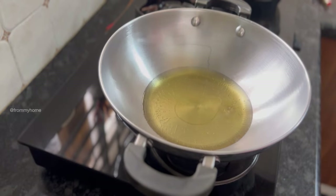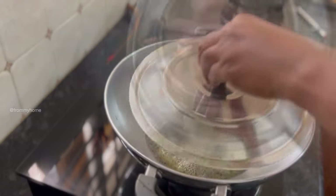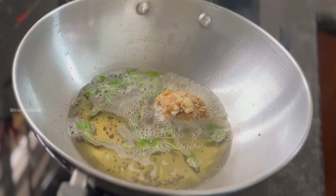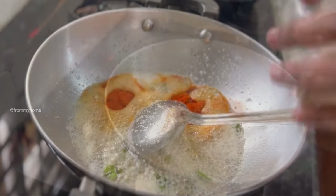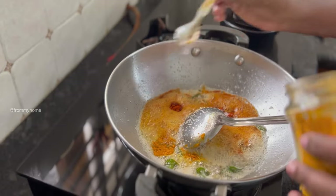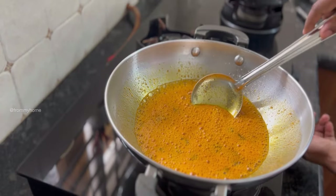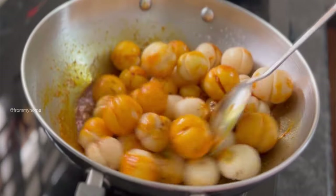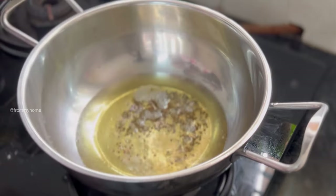For the amla pickle, into a kadai add some sesame oil, mustard seeds, and curry leaves. Then add the ground fenugreek and garlic paste and roast in oil for 5 to 10 seconds. Add chili powder, salt, and turmeric powder, roasting for another 4 to 5 seconds. Turn off the flame, add the dried amla, mix it well, let it cool down completely, and transfer to an airtight container.